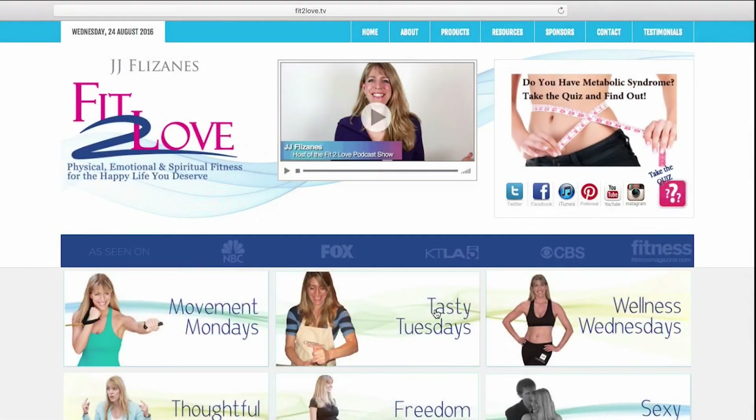Inspired to play in the kitchen? Want even more recipes to try right now? Come on over to Fit2Love.tv and check out our Tasty Tuesdays.